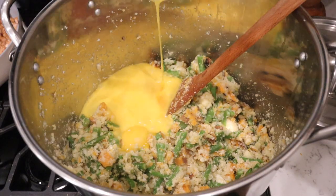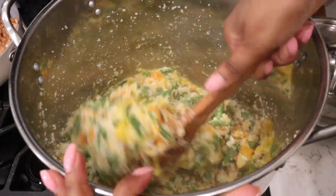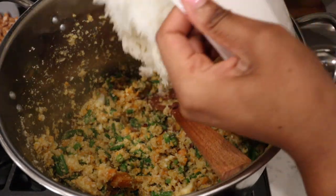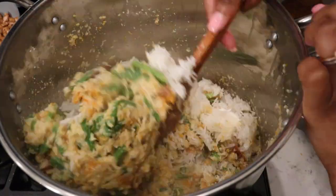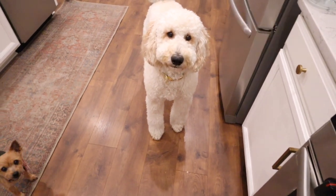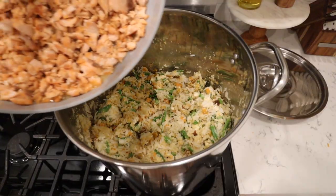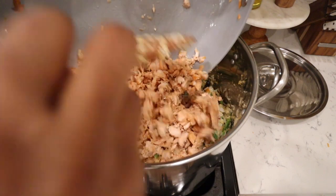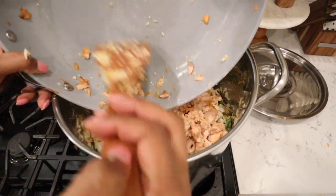After everything cooked through for about 10 minutes, I added the eggs — I gave them a good whisk in a container first, then added them in and cooked until completely done. If you're going to be cooking for your dog at home, I highly recommend getting a food thermometer so you can make sure everything is the appropriate temperature. Once the eggs were completely cooked through, I went ahead and added the cooked rice. You can see the dogs are so excited, waiting patiently as I prepare their food.